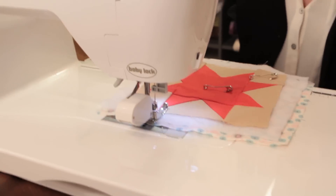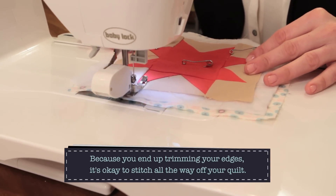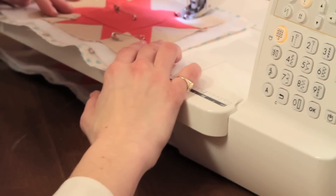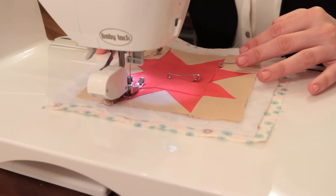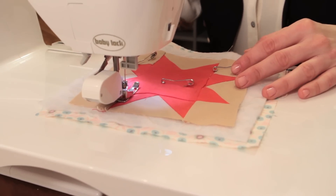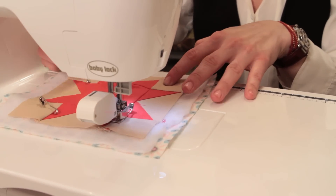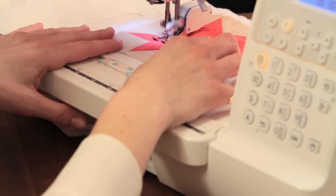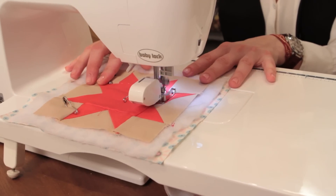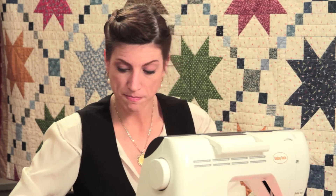I'm going to put my quilt sandwich into my machine. You're going to sew in the shallow side of the ditch. I'm going to drop my presser foot, start a little bit off of my patchwork, and here we go — stitching right in that crease. One thing to remember is that what you're doing on the top is going to show up on the bottom. So if you're not that confident with your quilting, pick a thread that's really neutral so it doesn't show much on the back. Lower your needle, raise your presser foot, turn it, drop the presser foot, and keep going. You can really do a lot of this without ever cutting your thread.